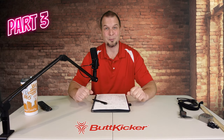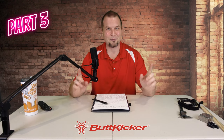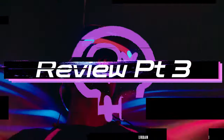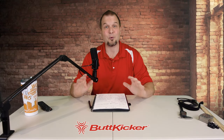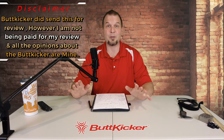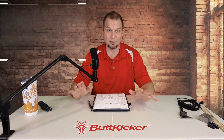Hey everyone, welcome back to the channel for part three of our Butt Kicker review, coming up on today's episode of 2020 Flight Simmers. Butt Kicker did send me their product for review; however, I am not being paid for my videos and all the opinions about the Butt Kicker are mine and mine alone.